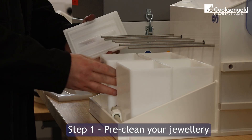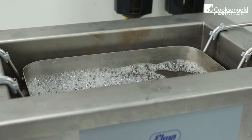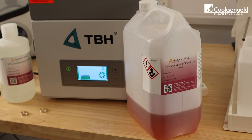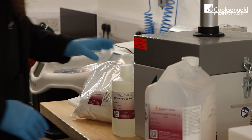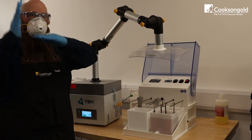Step one: pre-clean your jewellery. Start by thoroughly cleaning your jewellery. Use an ultrasonic cleaner or wash in warm soapy water. Rinse well with distilled water and dry completely. Remember that any oils or fingerprints will affect your plating quality.